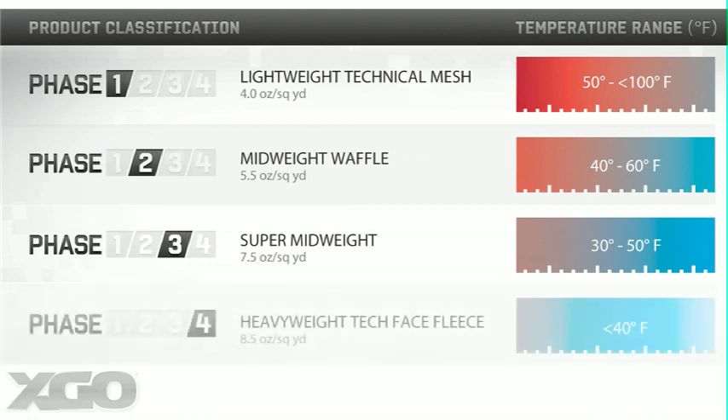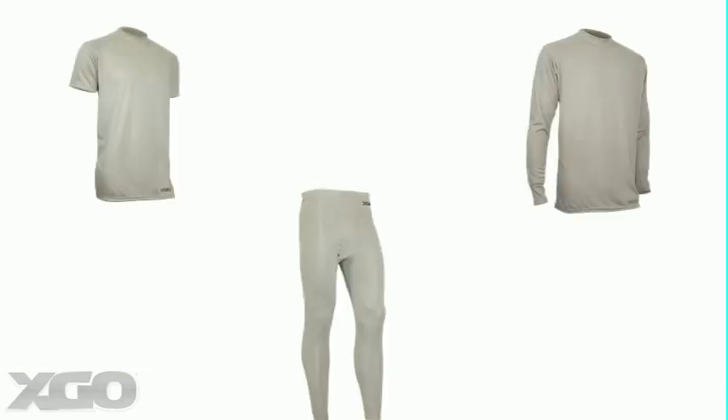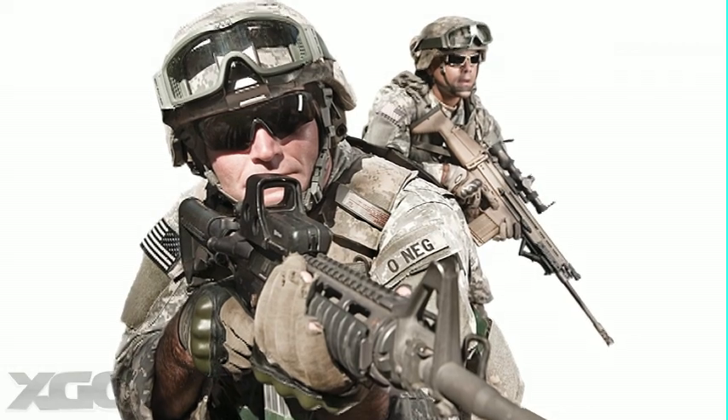Lastly, Phase 4 and FR4 are a heavyweight faced fleece for very cold, 40 degrees and below climates. And of course, you can layer pieces from each phase to match your particular climate and personal preference.